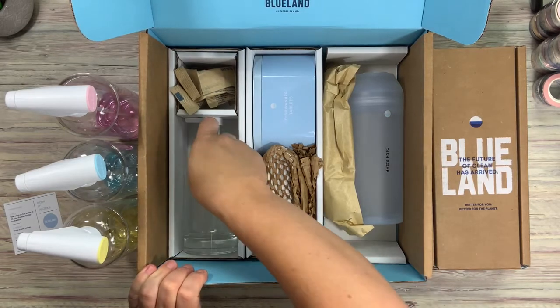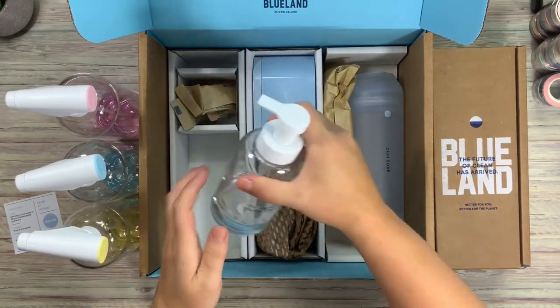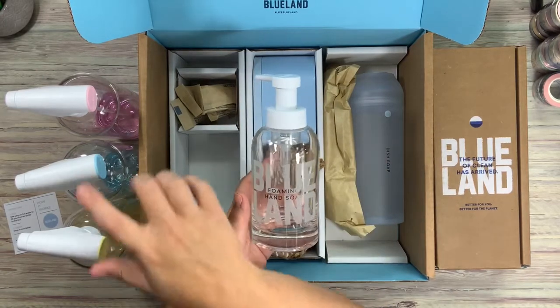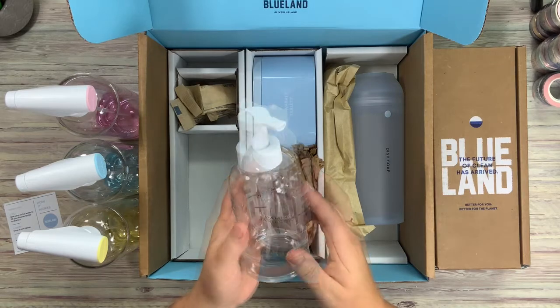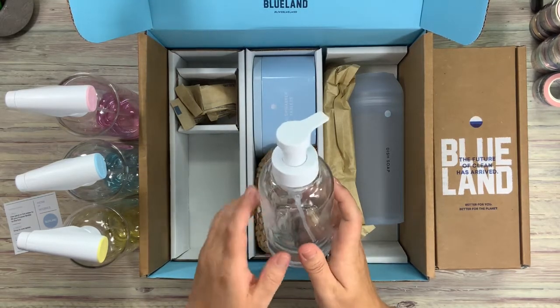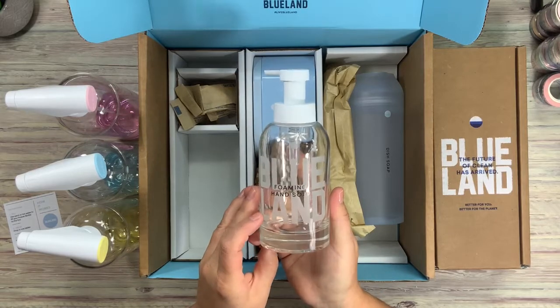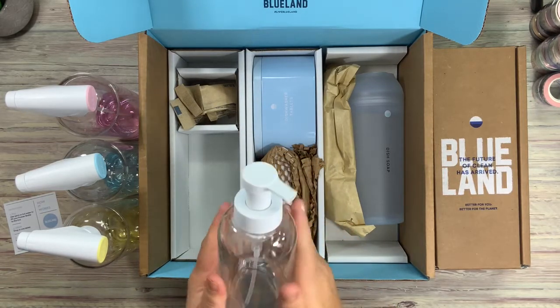The system itself — this one here is glass. The three colored ones were plastic. So this is the foaming hand soap, and they have the fill line as a black line instead of a ridge, because you can't really do that with glass. Plus this would be easier to clean without any ridges.